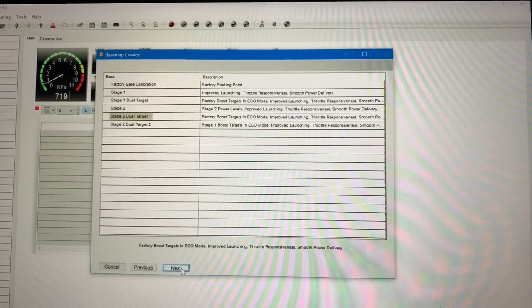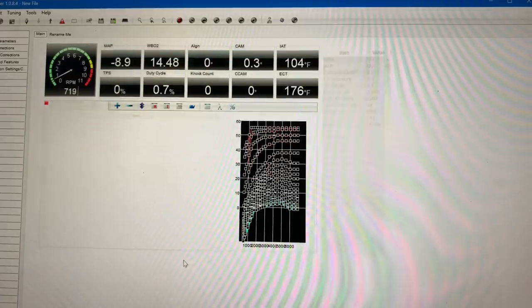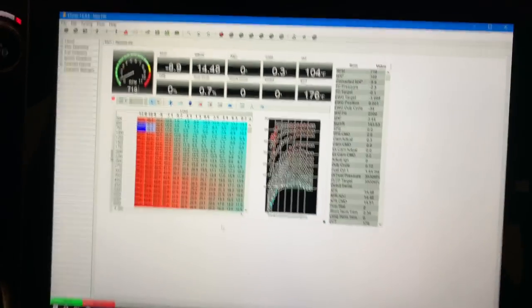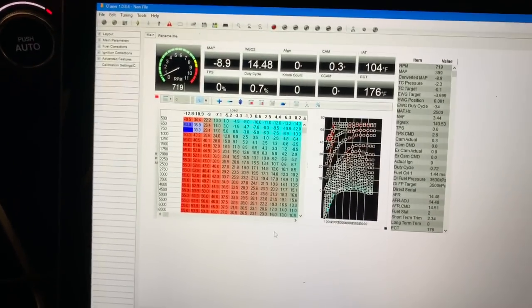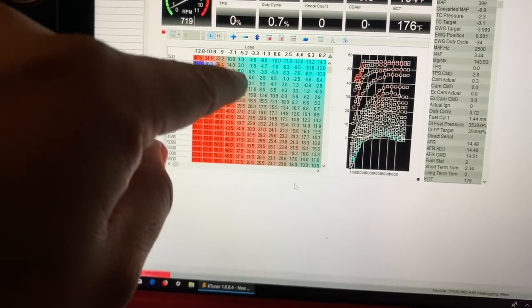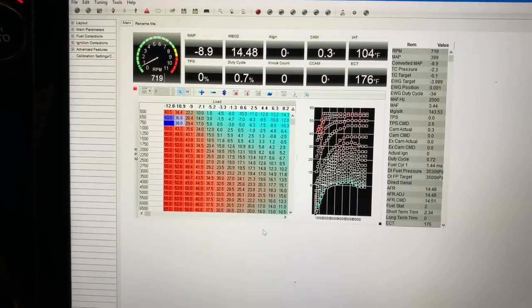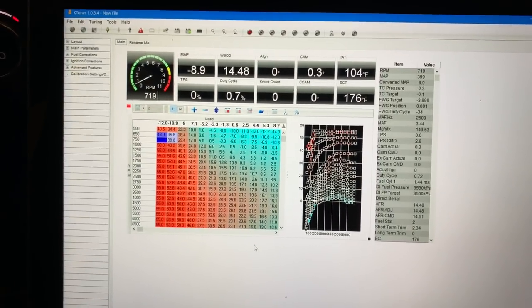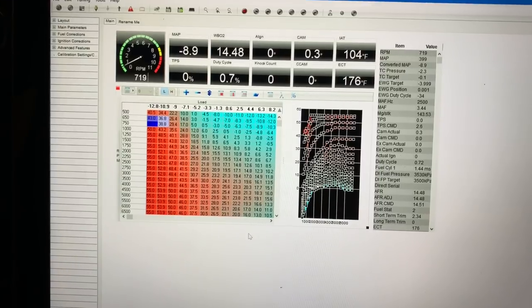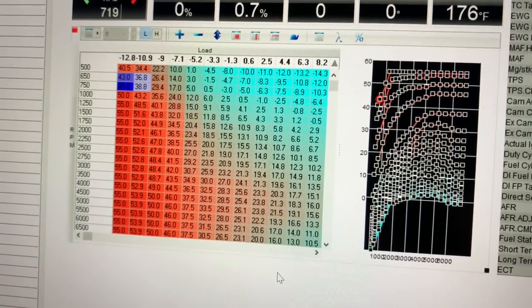Now it's loaded that tune to the KTuner program. If you're an experienced tuner you can go through and change all of these parameters. If any of you guys have ever seen a tuner perform a dyno run when he's tuning a vehicle, he's messing with this right here. If you've ever heard of PFI Speed or Boosted Boys, they have a tuner that messes with all of those targets to get you the best map possible.